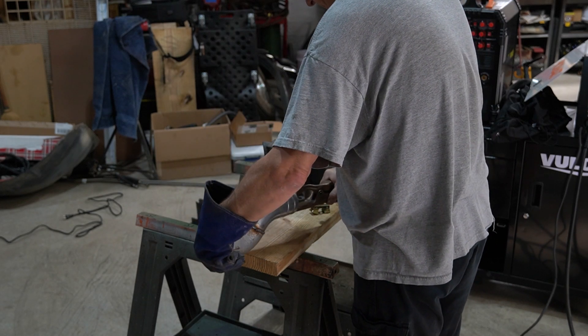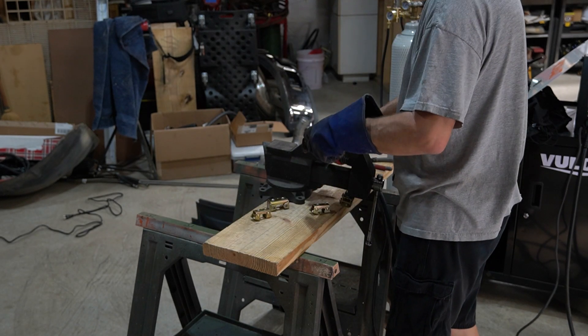TIG welding would have been the way to do this, but I don't have enough seat time to do this.